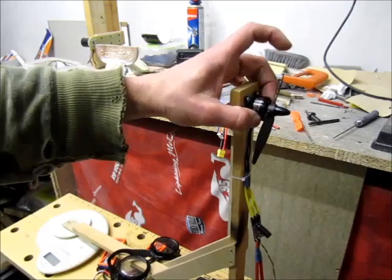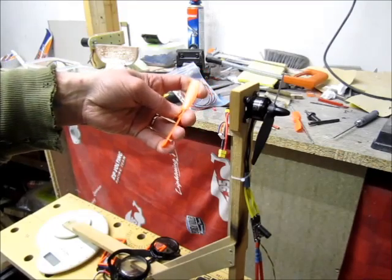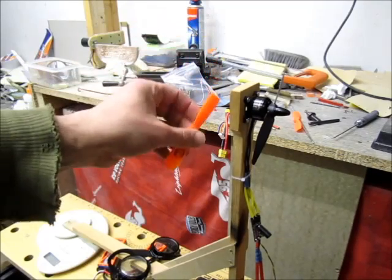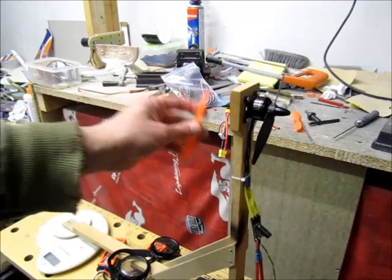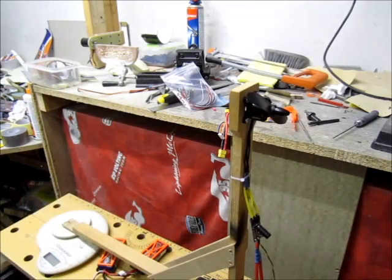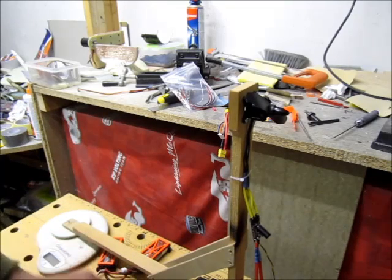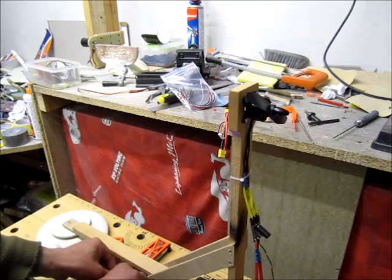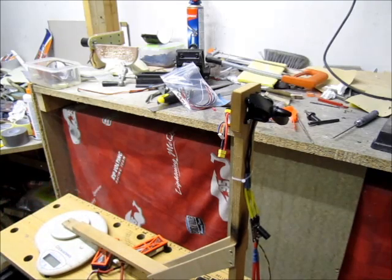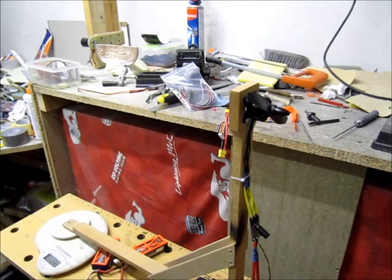I haven't plugged it in on six cell yet, so we'll see how that goes. I have here an HQ prop five-by-five-by-four — on six cell that might be a bit too much. I'll also have a high-pitch cut, a four-inch cut from a six-by-four-and-a-half prop. I'm not looking for efficiency here; I'm looking for the highest pitch and highest RPM for a very special quad for the speed record. Safety goggles on! I have two batteries — one 1.4Ah and one 2Ah, both three-cell — to give me six cell. At 25.1 volts, let's stick it on the scales and go.